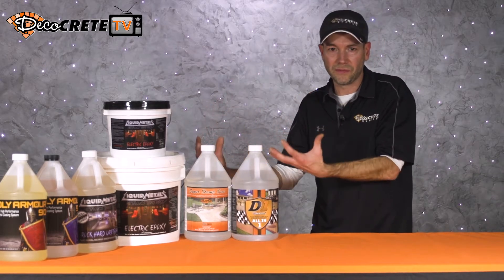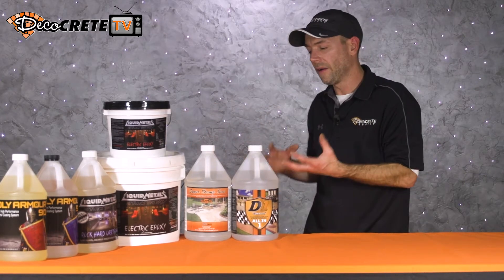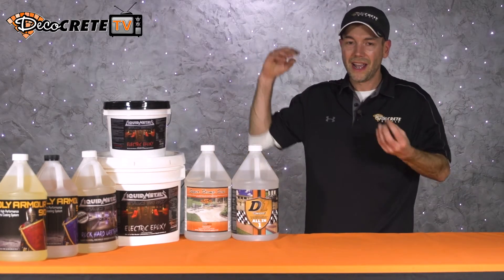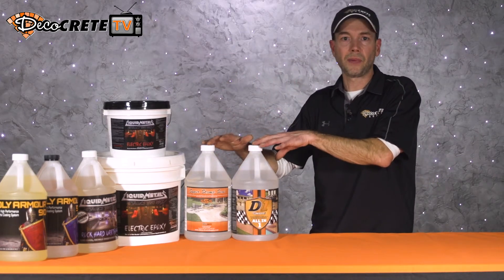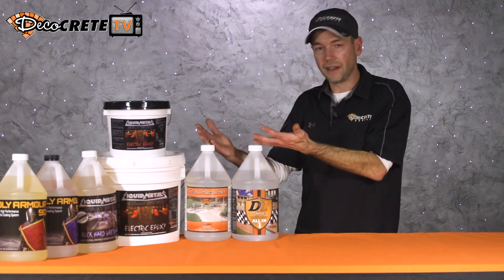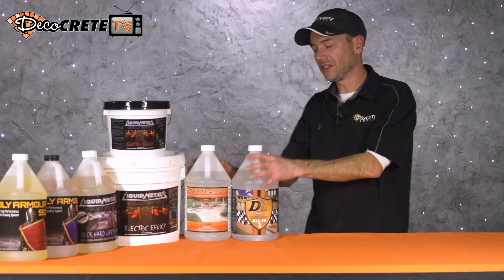Acrylic sealers will wear away over time from weather, foot traffic, or driving on them — they're gonna need to be recoated at a certain point. The great thing about acrylic resin is that we can take a solvent and actually melt that resin down. Whether we're trying to clear out some moisture or bond to it, we don't need to put the existing sealer through any abrasion process. As long as we have a similar resin, they're actually gonna bond to themselves really well without any abrasion.